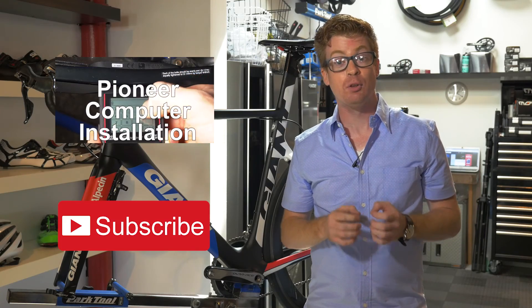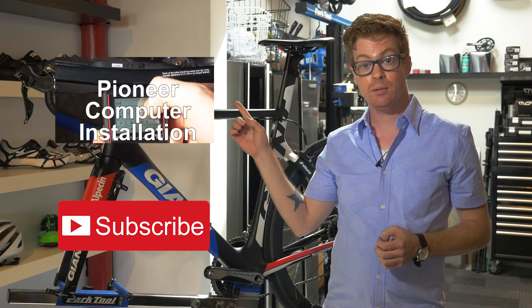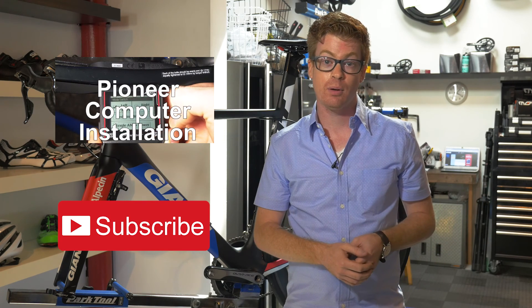Thanks for watching. I'm Jonathan, and if you're looking for the video on how to set this up for a Pioneer computer, click right here. Subscribe to our channel for more updates, and remember: knowledge is power and power is king.